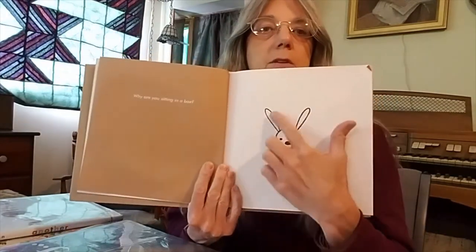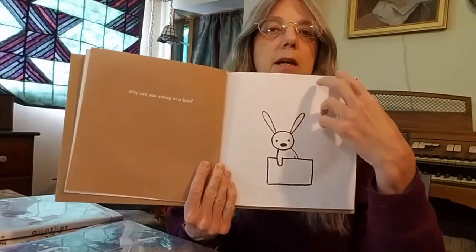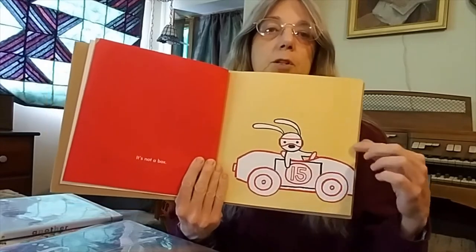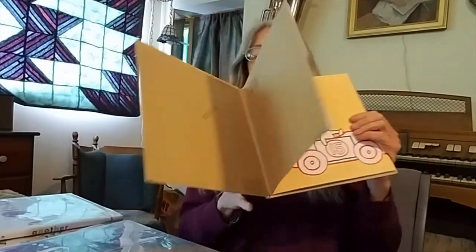The adult sees everything in black and white and the kid adds imagination in red. So let me turn the camera around and we'll read this first book.